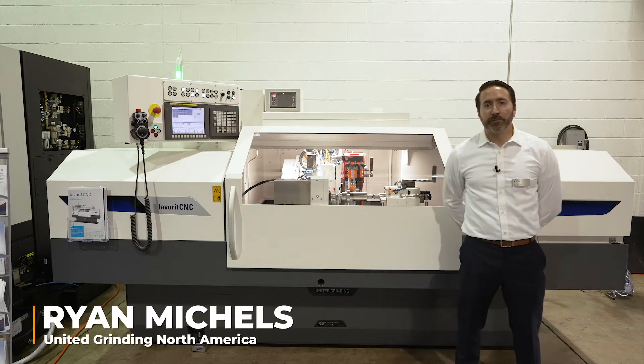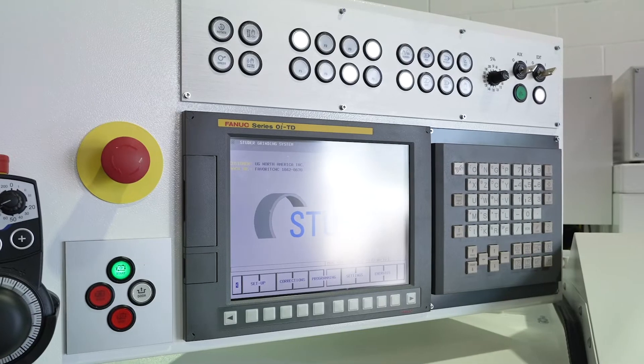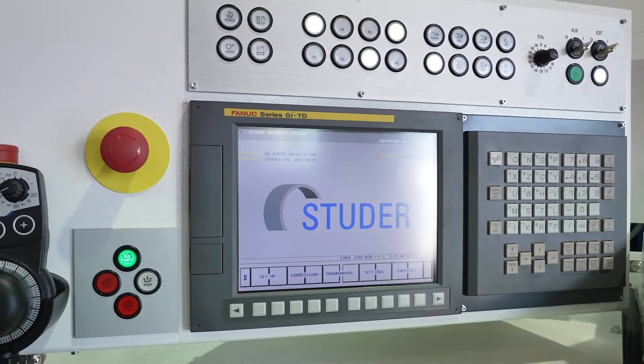Hi, I'm Ryan Michaels with United Grinding North America. I'm here today at Syracuse Supply representing the Studer Favorite CNC.